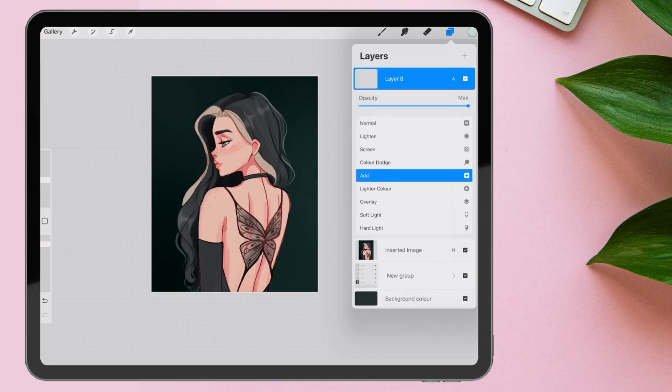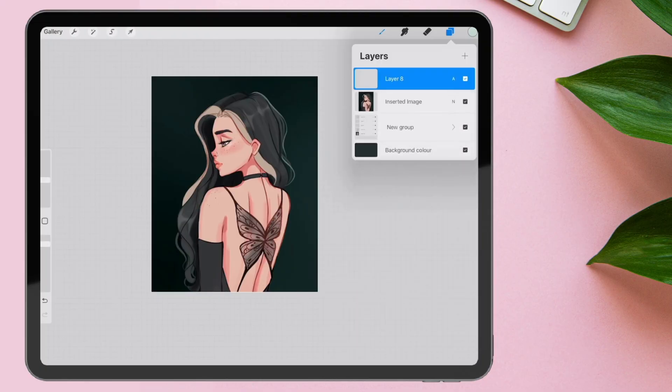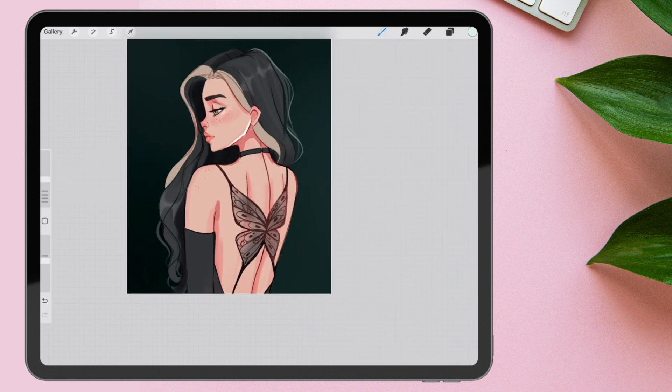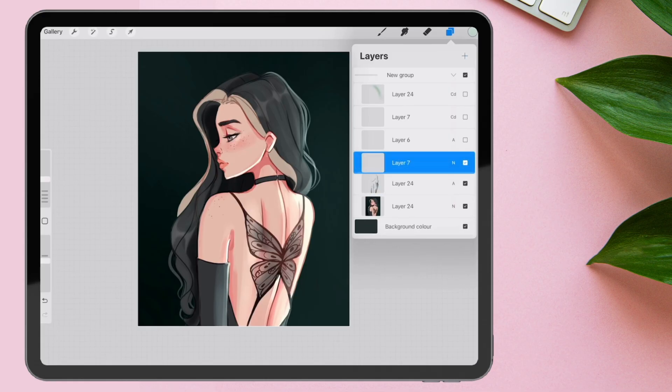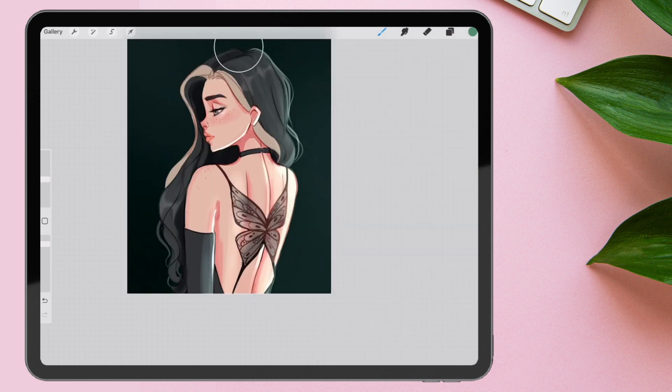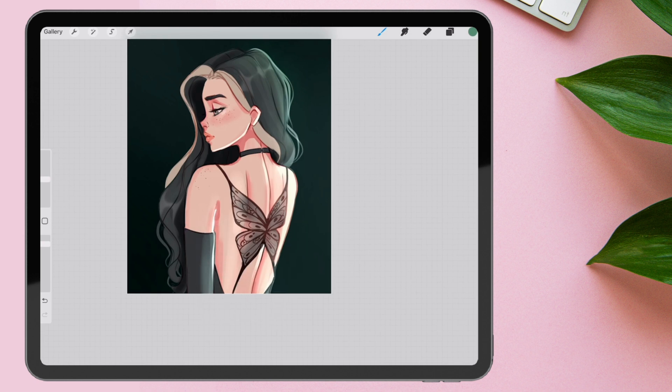For the harsh lighting effects — the rim light — I use an add layer. Then I choose a light color and a sharp brush, and just add in some rim lights like this. For just a soft glow, use a color dodge layer. You can also use the add layer, but it will be very harsh. I like to use a mushy brush. Just add a little glow here and there. And voila.